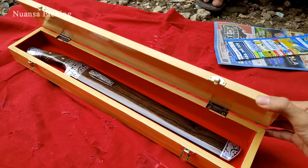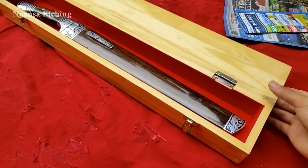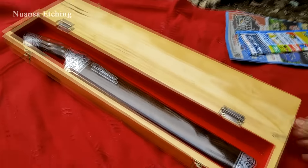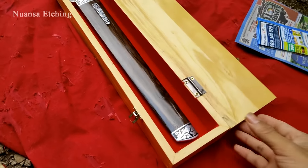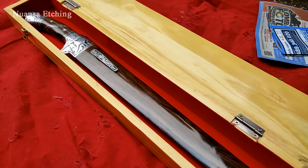Oke, kita coba. Seperti ini dia penampakan goloknya. Ini ukuran bilahnya 35 cm.